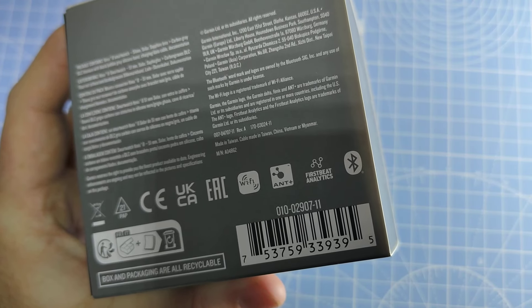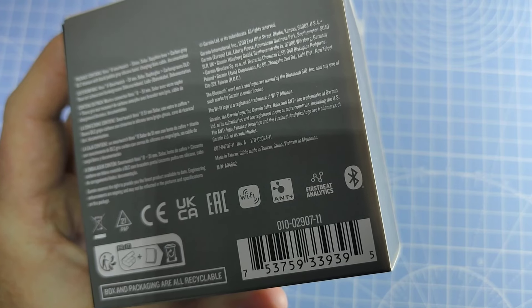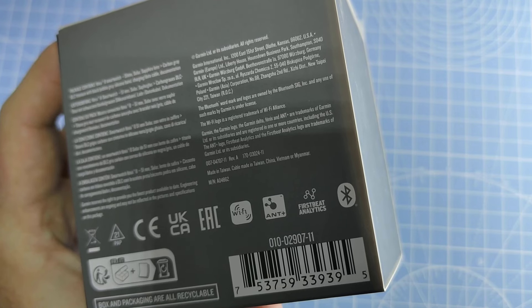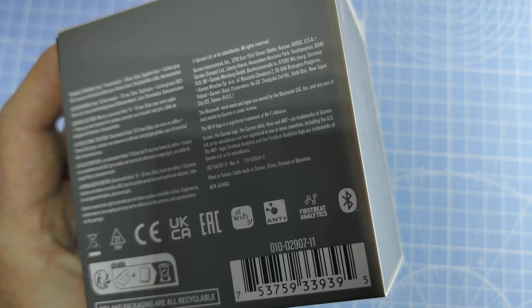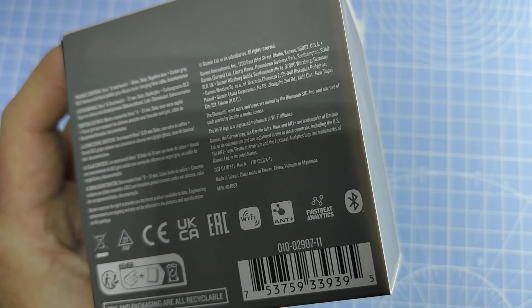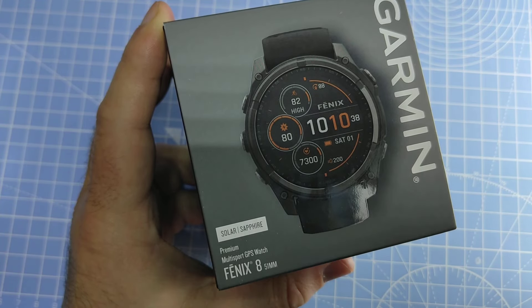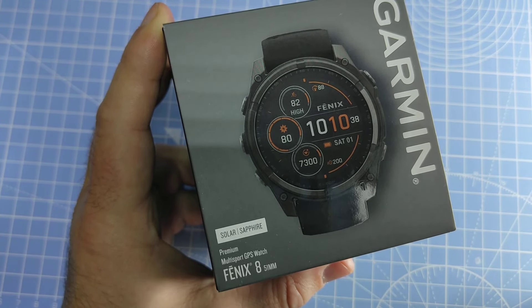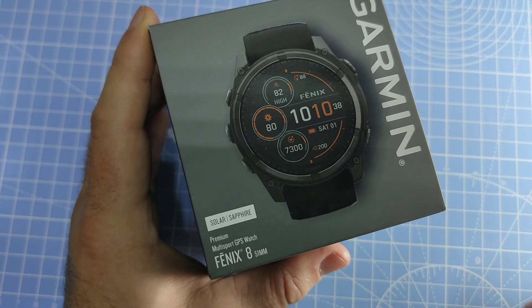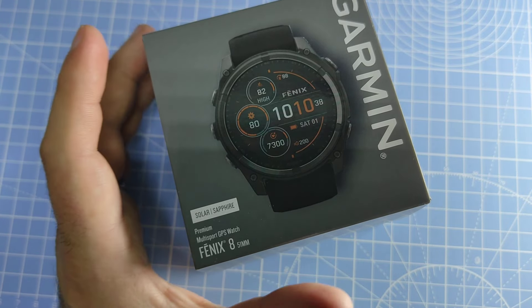Here on the bottom you can see the part number. This is the Fenix 8 51 millimeter solar — the solar sapphire carbon gray DLC titanium with black pebble gray silicone band. When this was released the price was $1,199, so the price has increased significantly from the time when the 7X came out.